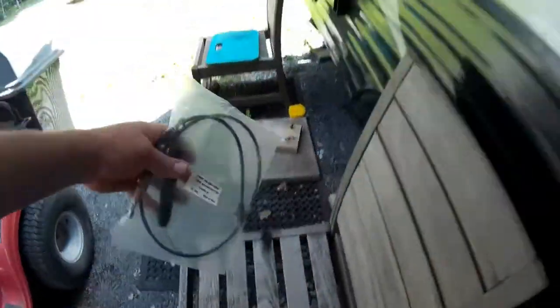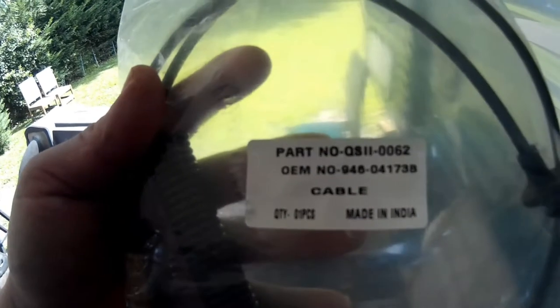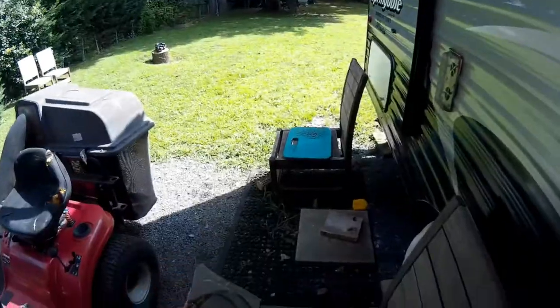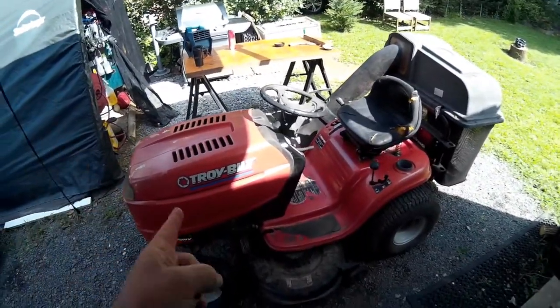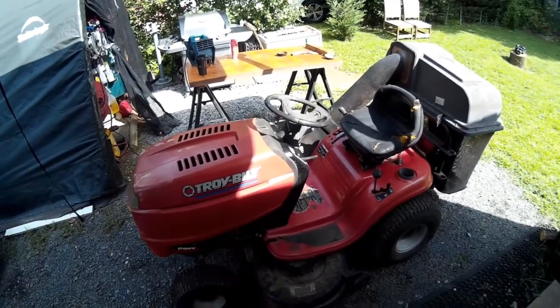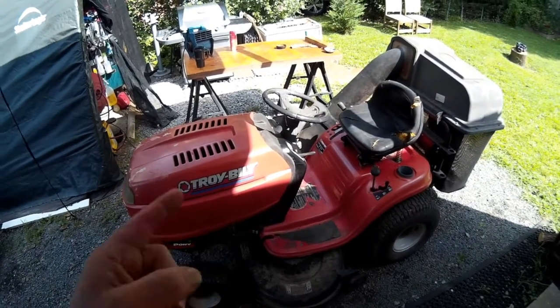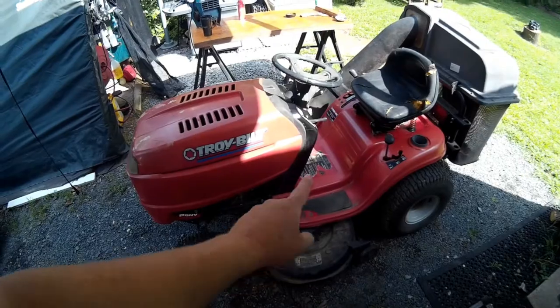I have the brand new cable right here — there is the part number for the cable. Please always double-check your part numbers. I know this part number is correct because I still have the owner's manual, so I was able to look up the proper part number and order it online.